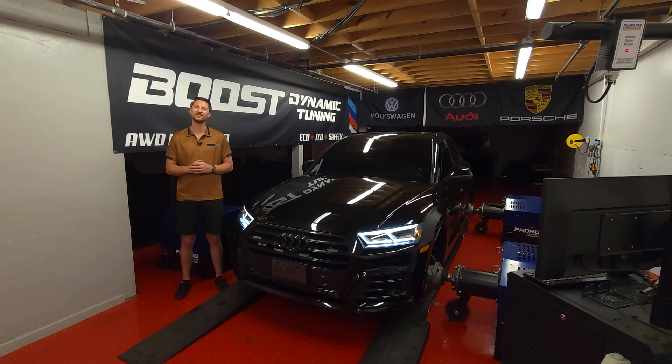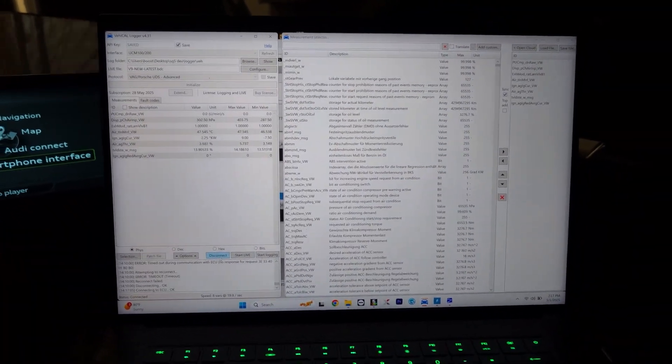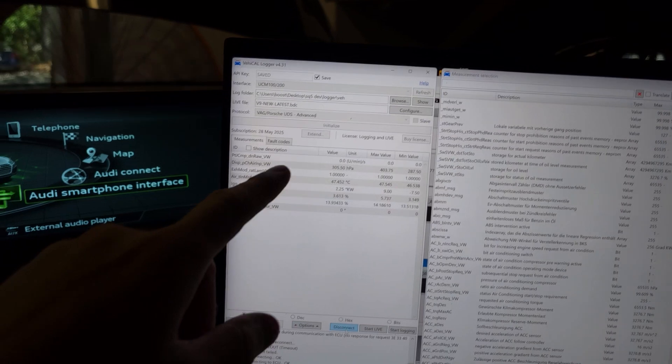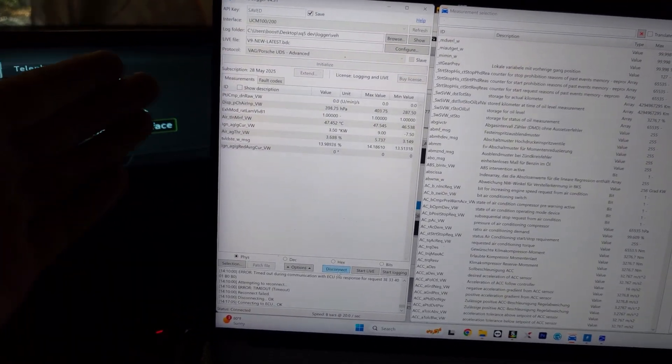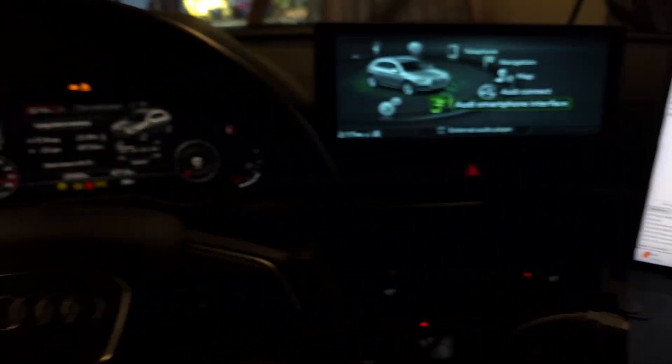We're using a vehicle data logger — you have your basics: boost, throttle plate, ignition timing retard, all that stuff. We're going to do two-minute intervals of pausing between pulls.